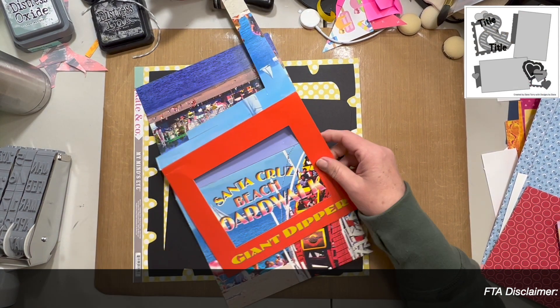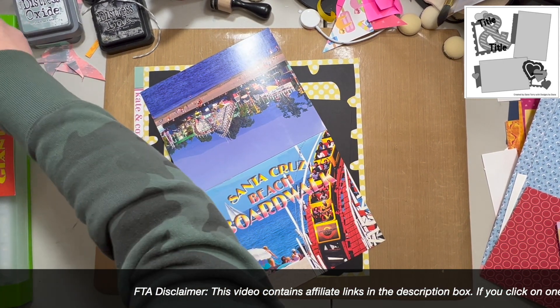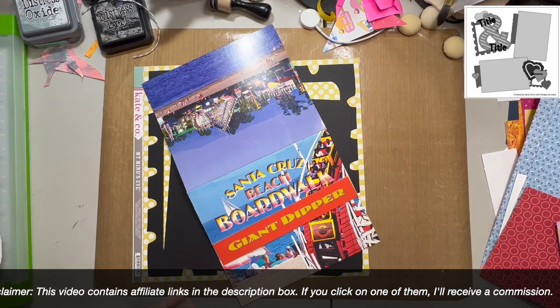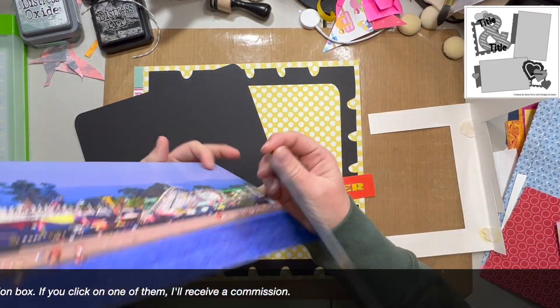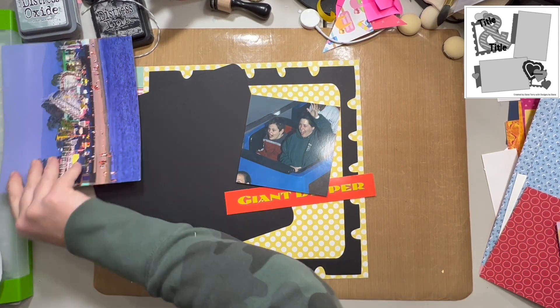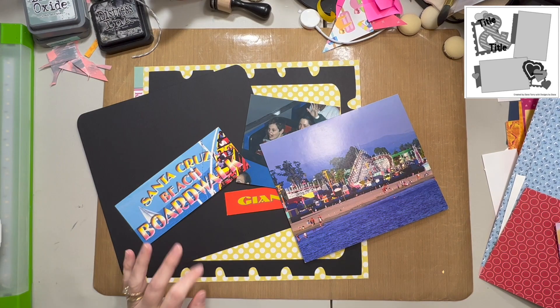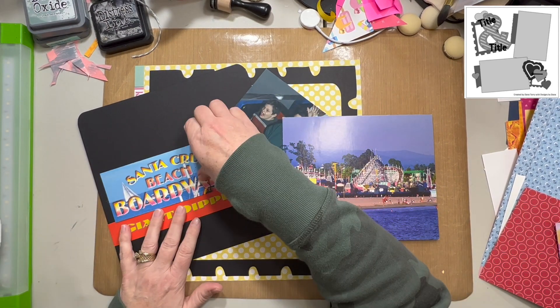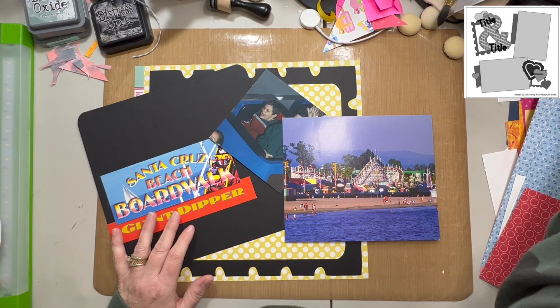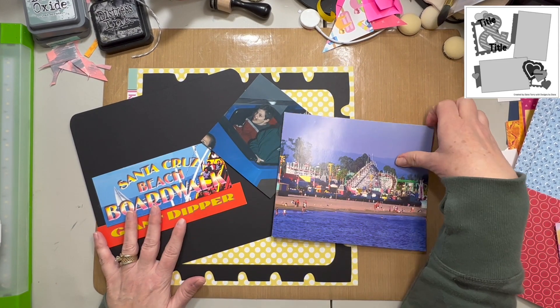I took a lot of inspiration from the sketch, but I didn't follow it quite exactly. My photos are similarly oriented, only kind of upside down — like if you took the whole sketch and flipped it vertically. I'm using that ampersand and the postage stamp as inspiration, and instead of making my postage stamp small, I used it as a frame for my entire layout.